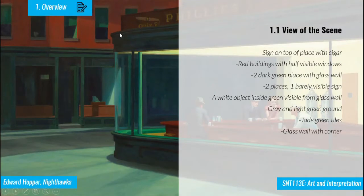Looking at the outside, there is a sign on top of the place with a cigar picture. We are able to see red brick buildings with half-visible windows and some green places around. The only clearly visible object out here is this one. On the ground, there is grey and light-green ground with jade green tiles, and we are also able to see the glass corner.